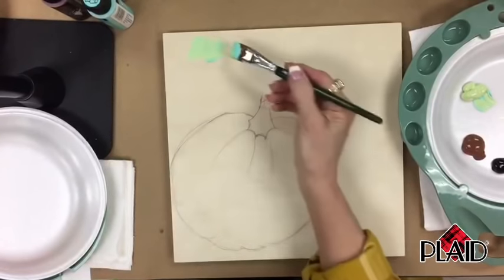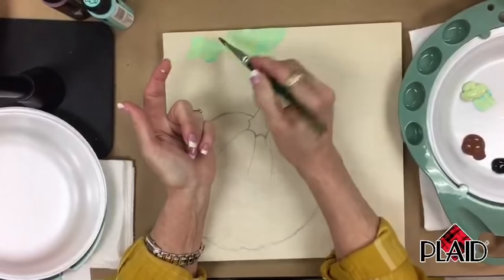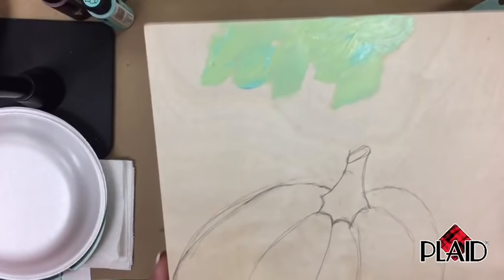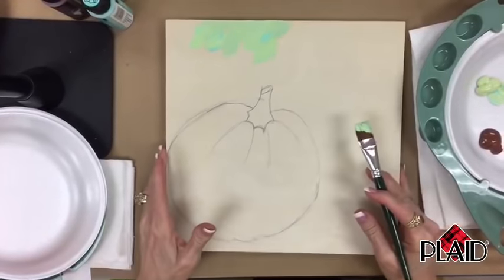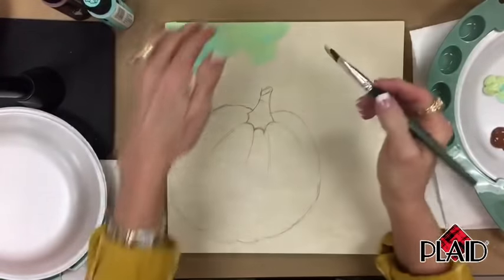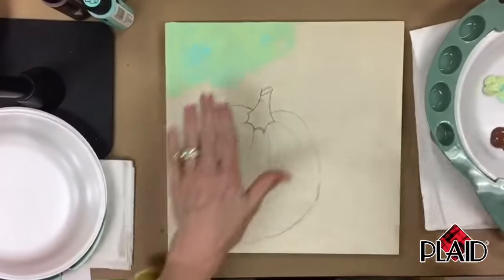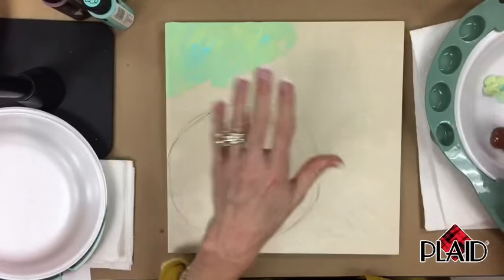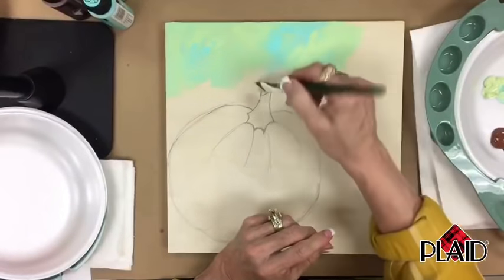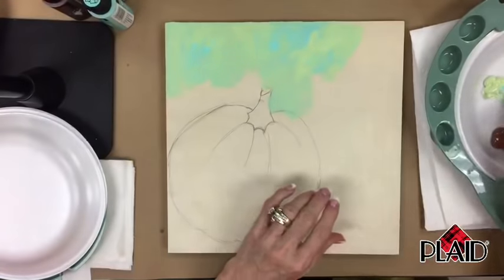We're going to go back and forth on the corners. I don't want you to blend it until you don't see those colors — you want to see aqua and green. You're using Patina and Soft Apple for the background. Go back and forth, and don't over-blend it — that's the key. I'm going to go around the stem; it's okay because the pumpkin is going to go right on top of this color. You don't have to be perfect.